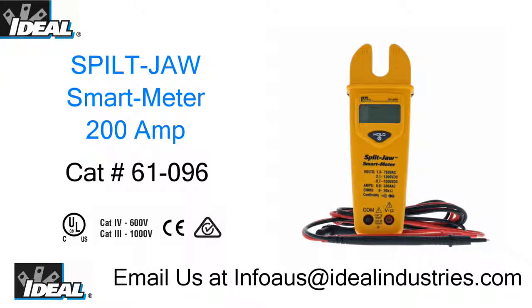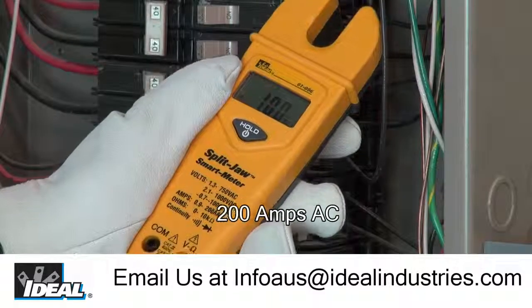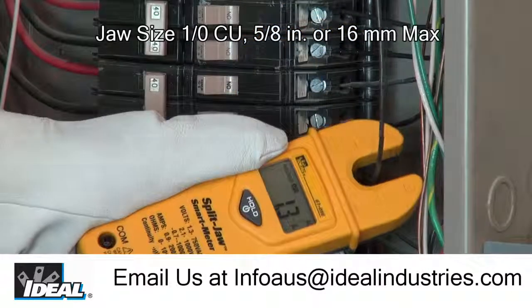This video is for all you sparkies in Australia looking for a good quality tester that can measure AC amperage and more. The Ideal Split Jaw Smart Meter is a rugged meter that can measure up to 200 amps safely by simply inserting an energized active conductor inside the jaw of the meter.